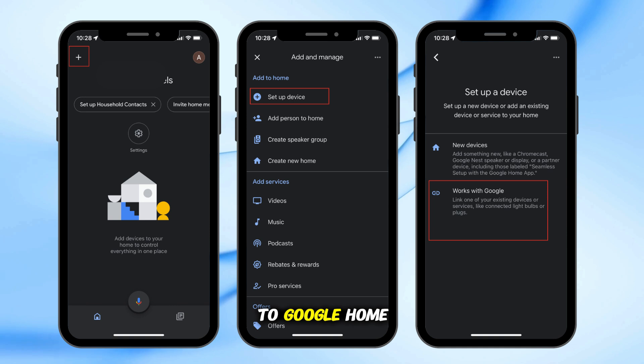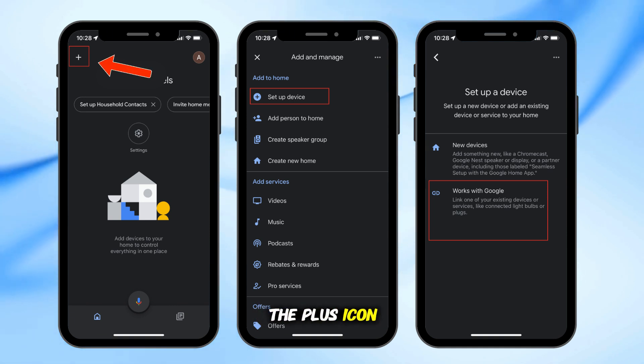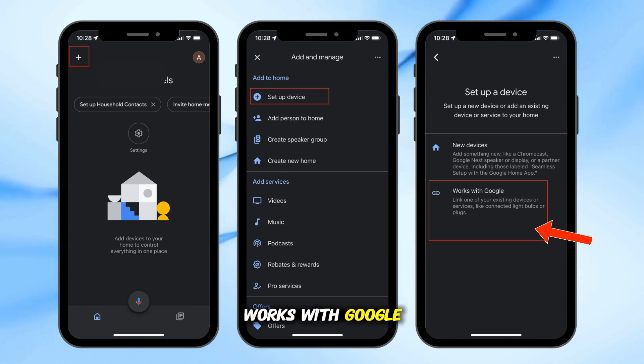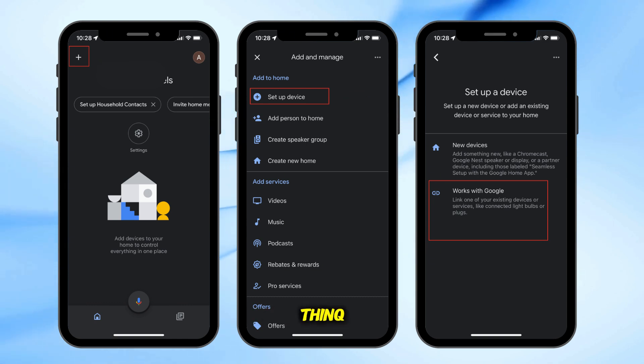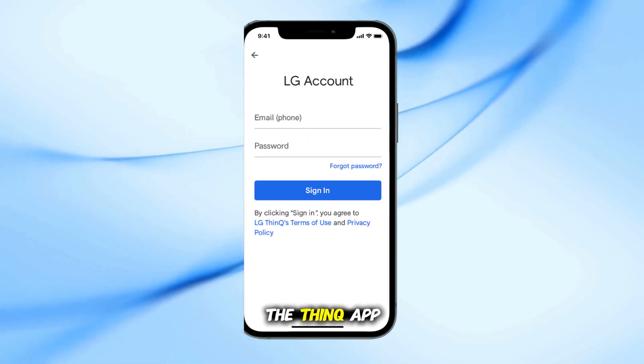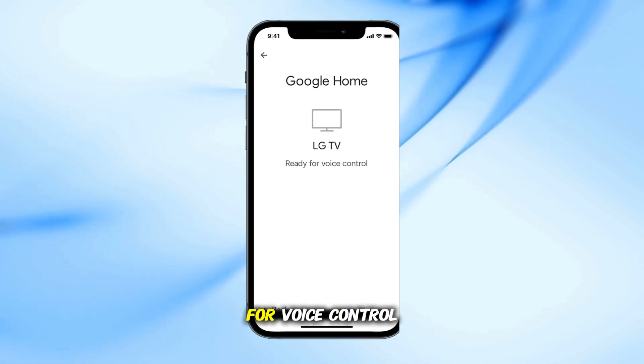Step 2: Connect to Google Home. Open the Google Home app. Tap the plus icon, then go to Setup Device, then go to Works with Google. Search for LG ThinQ. Sign in with the same LG account you used in the ThinQ app. Your TV will now appear in Google Home and is ready for voice control.